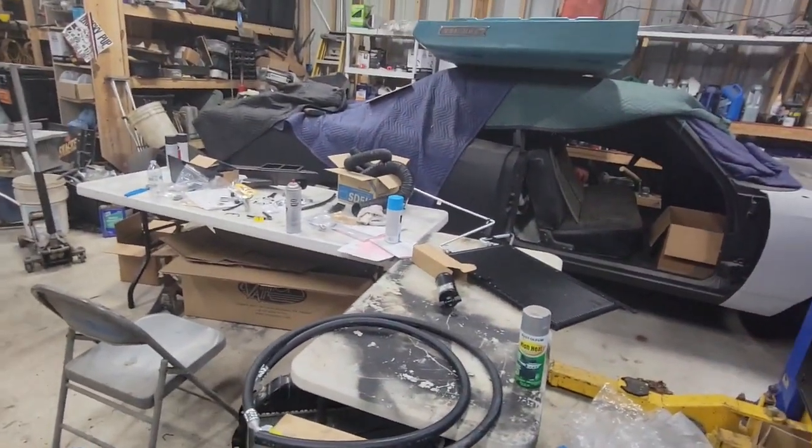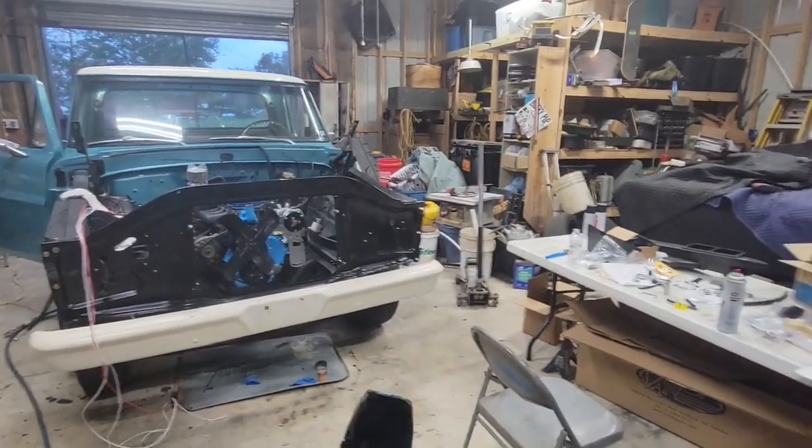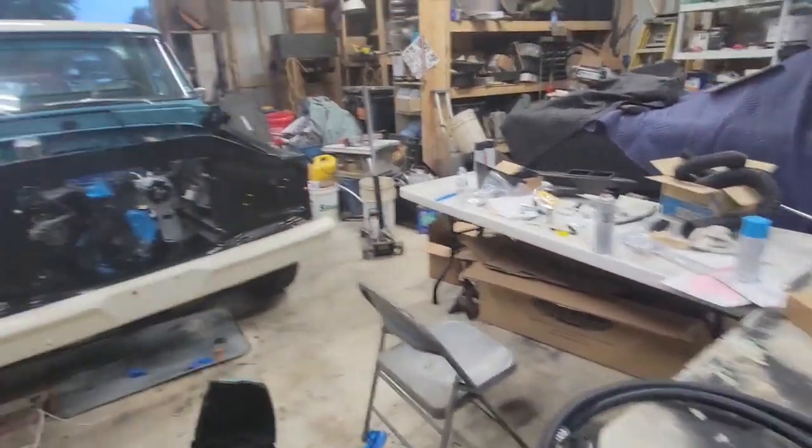It's been a long day, but there's more parts on the truck than there is on the table, so that's a good sign.